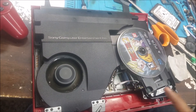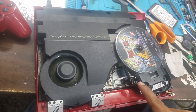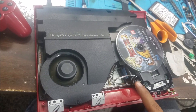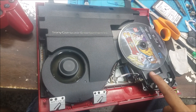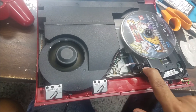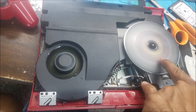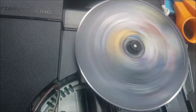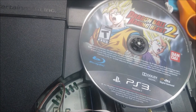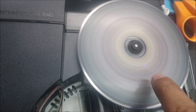The PS3 is on, and I'm going to turn on the disk drive, and you're going to see that the lens now is moving. You can see it's moving here. You can see the red — then it's blue. The blue is the Blu-ray. The red is the DVD.